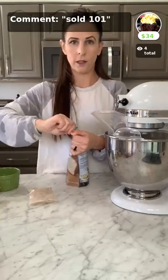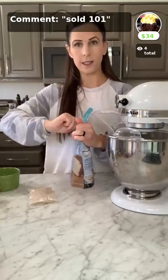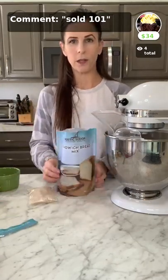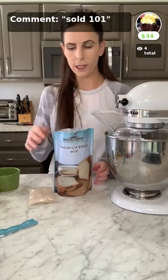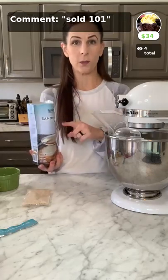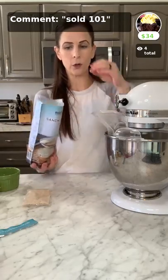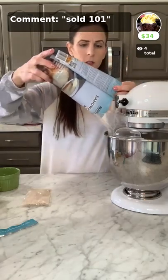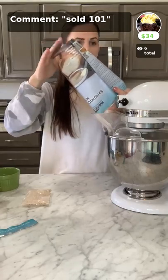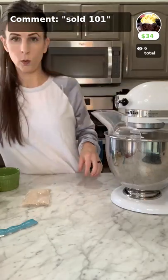Go ahead and open your sandwich bread mix and put it in your stand mixer. I have it fitted with a paddle attachment, though a whisk attachment works too. I prefer the paddle attachment. Then I have yeast here — this is dry active yeast.